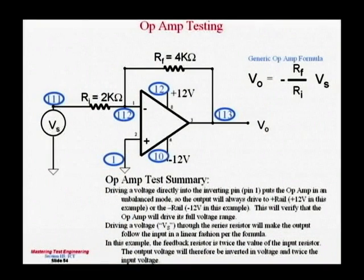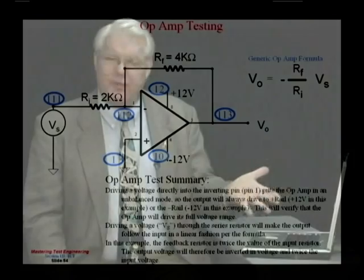But driving to the rails doesn't tell me whether this is an op amp or a voltage comparator. Unfortunately, manufacturers put them in the same package, so the only way to tell if this is really an op amp is to do a linear test. I need to go back to pin 111 and drive an analog voltage in. This is a two-to-one step-up and it inverts. So if I put one volt in on node 111, at the input of my resistor, it should amplify that two-to-one. My one volt becomes two volts, but it inverts, so I should measure negative two volts at the output. If I put negative one volt in, I'll measure positive two volts.